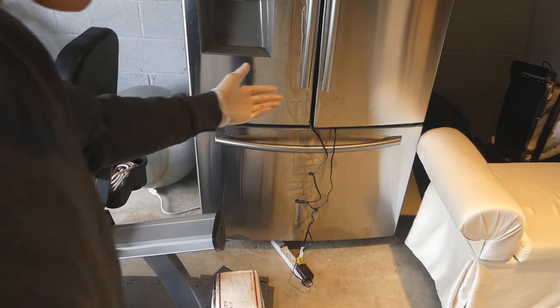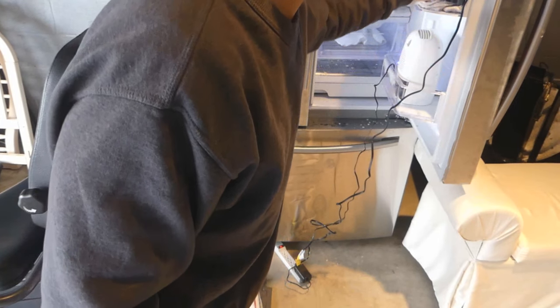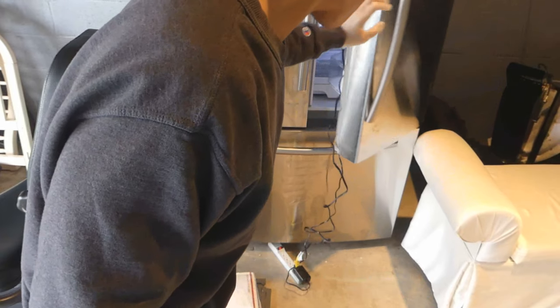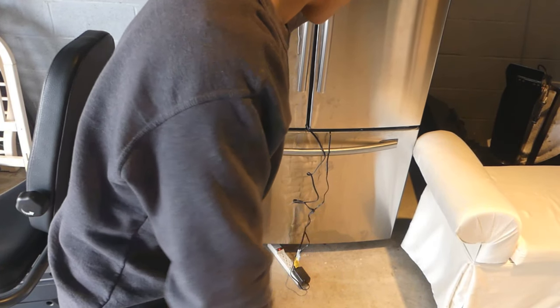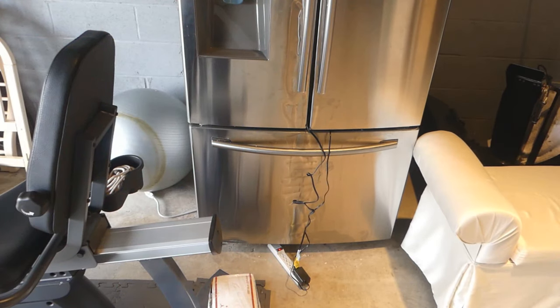It's a pretty ghetto setup. I just have the cords running out of the fridge, and I can close the fridge just fine with the cords like that, and then I just have the power strip down there.